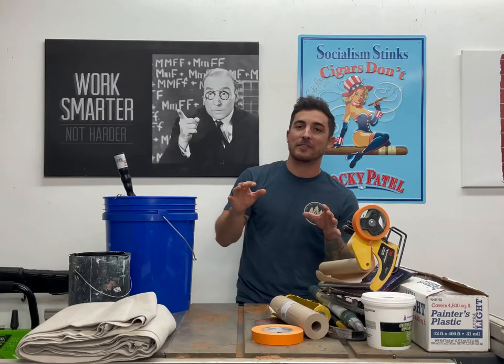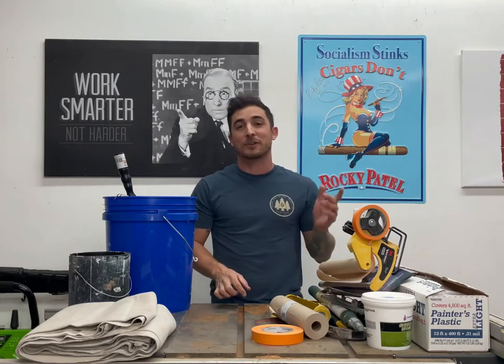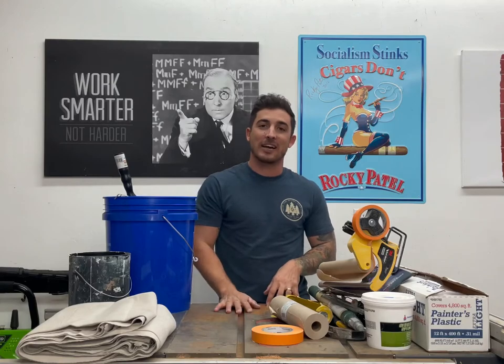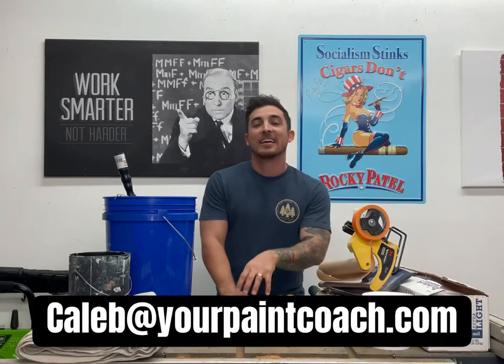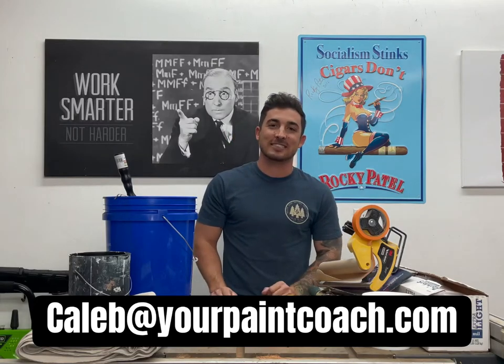I'm going to list all this stuff in the description — like and subscribe. Now that you guys know what to have, go get it and come back, because I'm going to show you how to use it and how to have a nice paint job. Like and subscribe. If you have any questions or need any other advice, email me at Caleb@yourpaintcoach.com. We'll see you guys later.